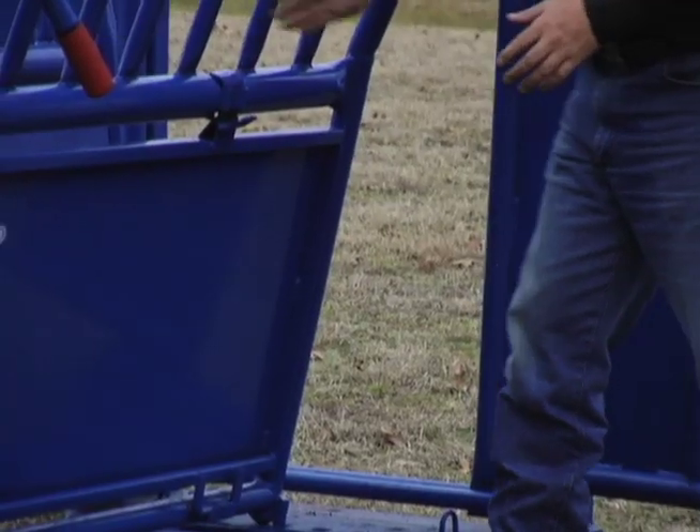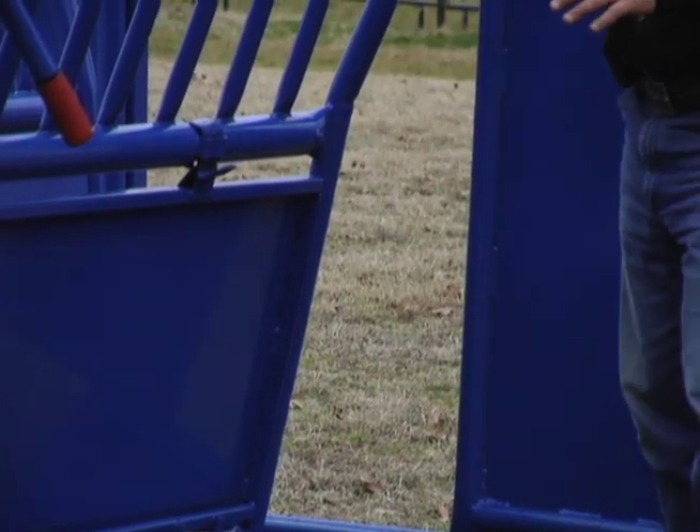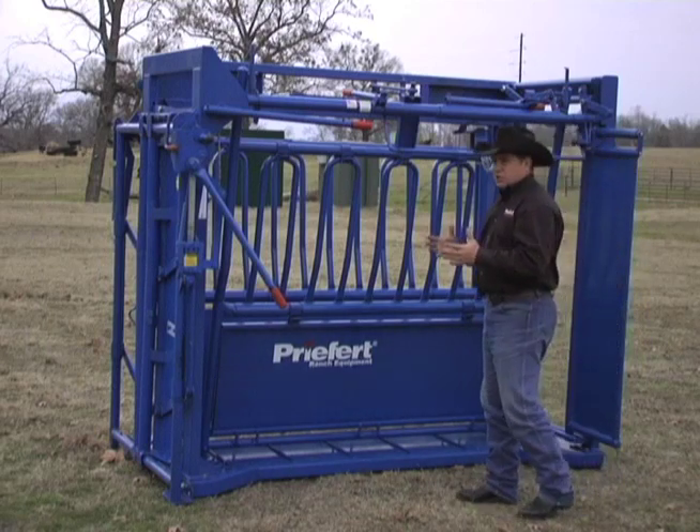I've got this chute set down for calves, but when calves are coming down that alley they're going to see daylight right here. A lot of times they'll either get a leg through or try to stick their head through and now you've got a mess. That's been a problem for many years with many chutes.